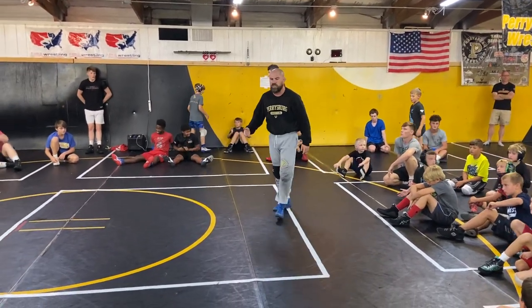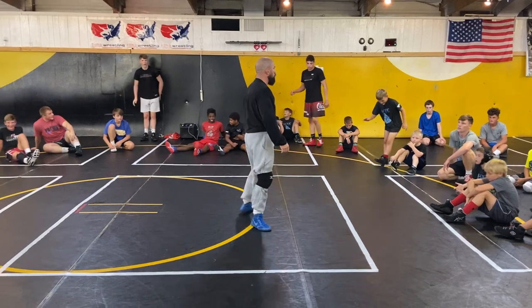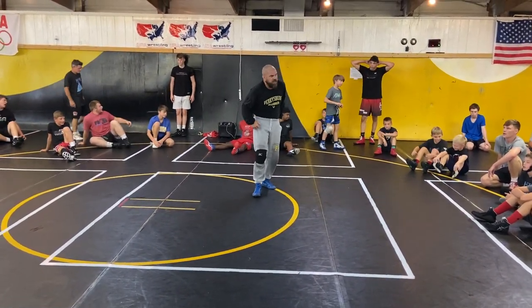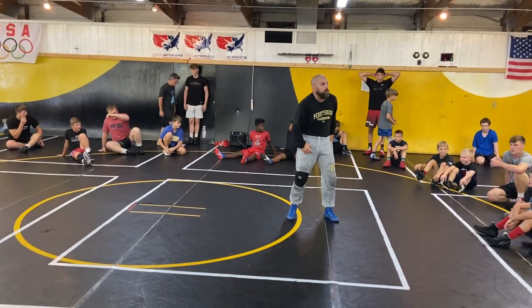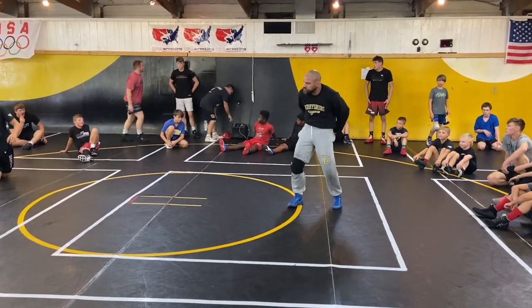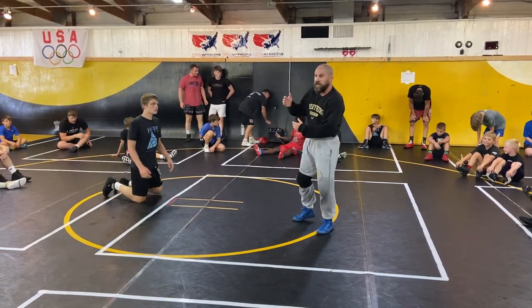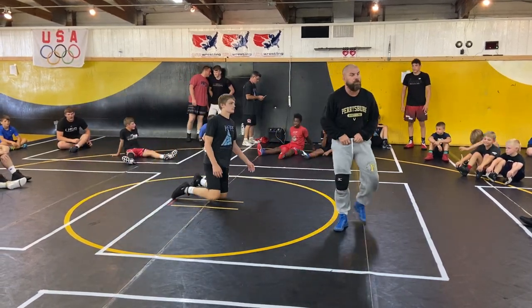You just got to wrestle through it. I want to talk about a turk now. I wanted to go over a turkey-to-low-leg — it's a very important skill. You can catch bonus points and a possible pin, and there's different variations of how you pin a guy from a turkey position.